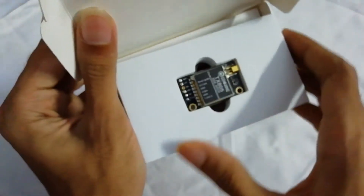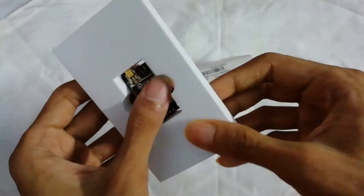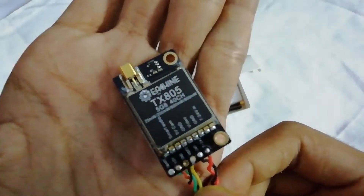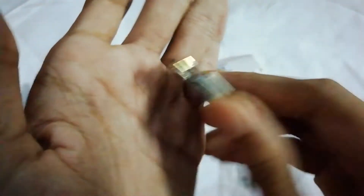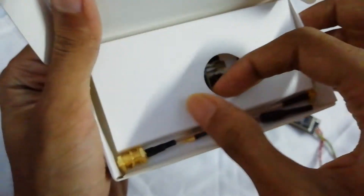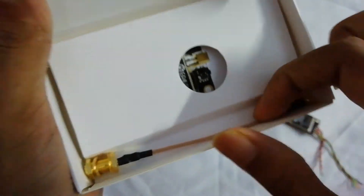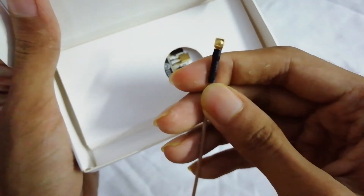Let's open it. You can see it's well protected. Here is the actual VTX. The quality of the PCB board and the components are really great. We also have two antennas — this is the little one, which I think I'll use, and this is the big one. Both have MMCX connectors.